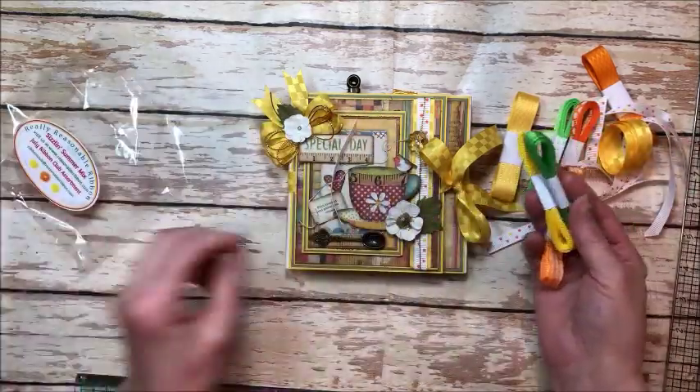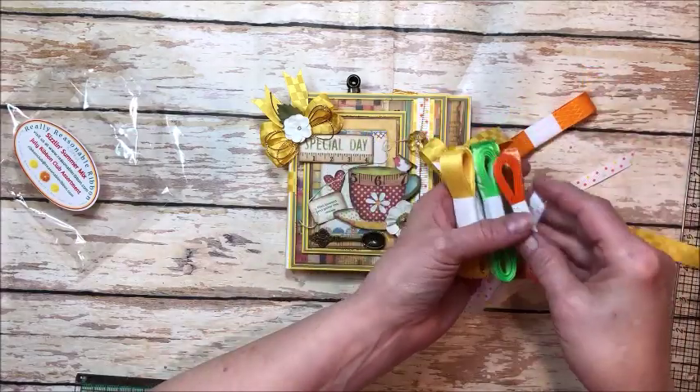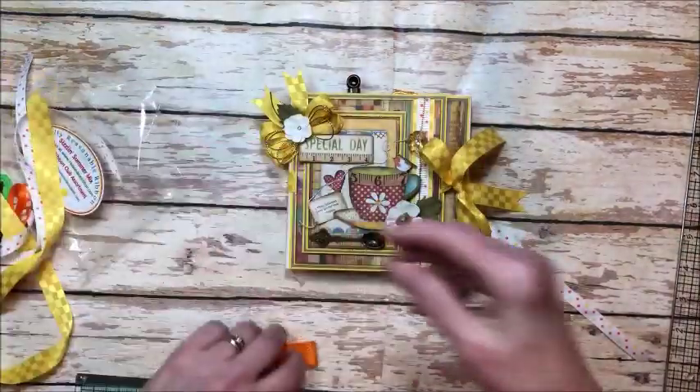You can find out all about the Ribbon Club at Really Reasonable Ribbon. I'll put a link in the description box below, but this is just a sample of what you get each month in your club.